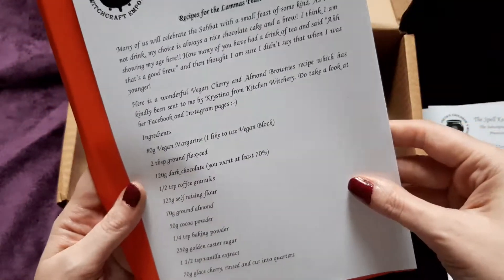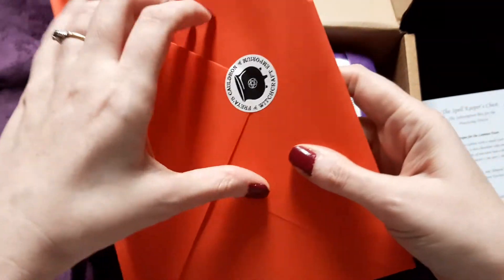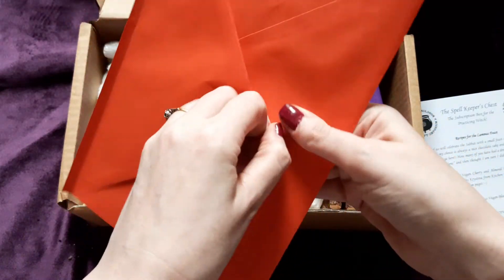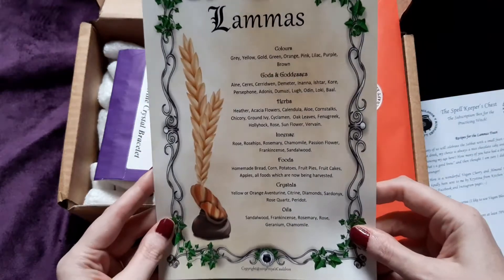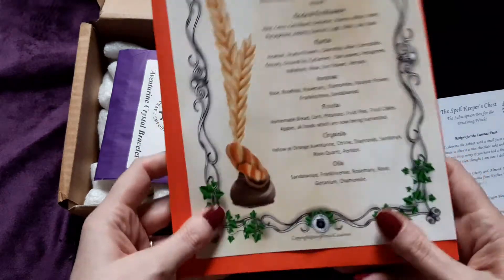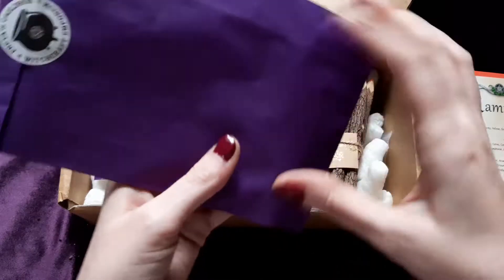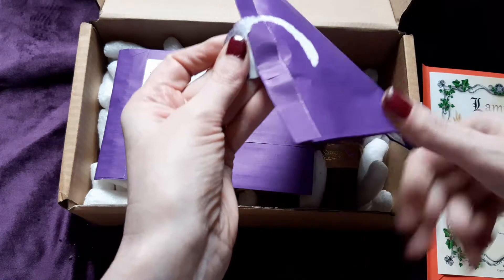There's a welcome card — I won't bore you reading it. There are recipes for Lammas feast, and information on Lammas which is coming up very soon. Brilliant stuff — information for our next Wiccan sabbat. Amazing.